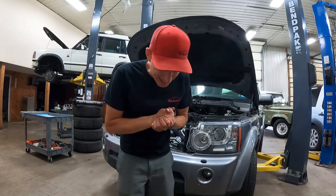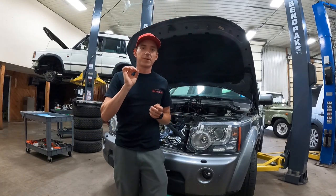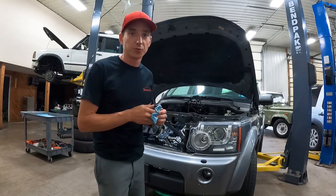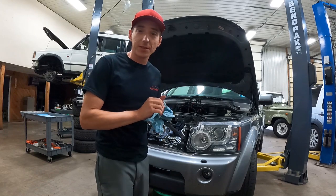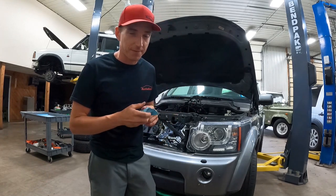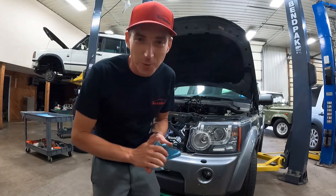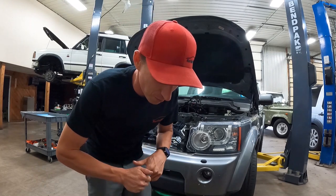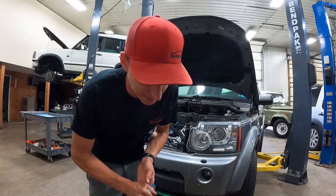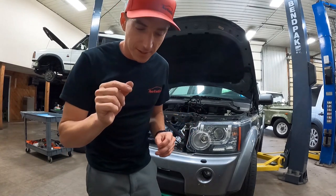This one is the worst one that we've had here that was still running. We've had some that don't run anymore, but this one drove into the shop, made quite the racket, and was pretty close to a catastrophic failure. Glad it didn't do that. But that right there is a quick little look at what goes wrong with these 5-liter timing chains.